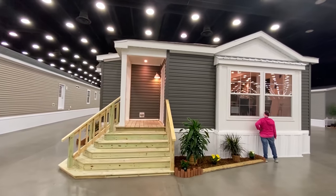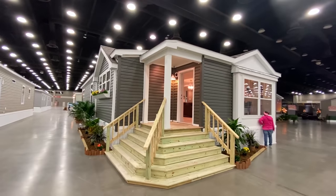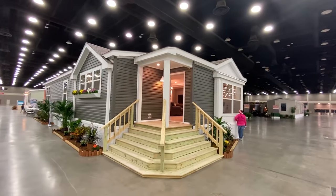Hey everyone, it's Mobile Home Masters back with another video. This house is really unique and I can't wait to show you guys this one. I'm going to show you the exterior though.